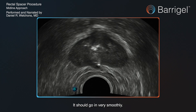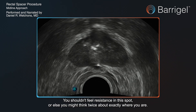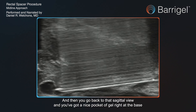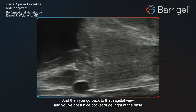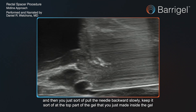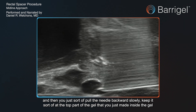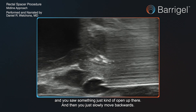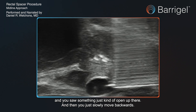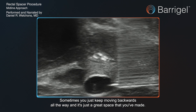It should go in very smoothly. You shouldn't feel resistance in this spot, or else you might think twice about exactly where you are. Then you go back to that sagittal view and you've got a nice pocket of gel right at the base, and then you just slowly pull the needle backwards, keeping it at the top part of the gel you just made. You slowly move backwards and the space just opens up.